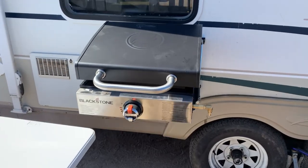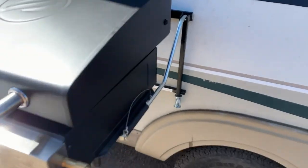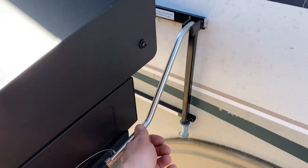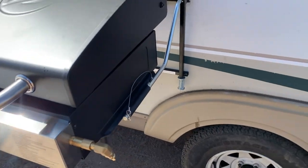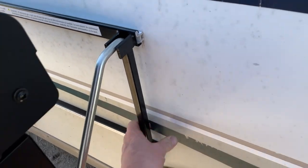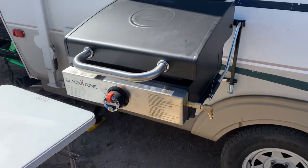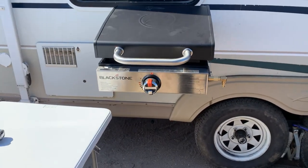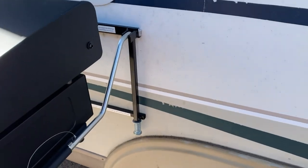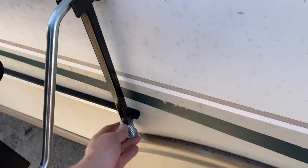Here it is connected to the mounting rail. I drilled these out to half inch. The round stock used for this is half-inch OD. The only thing left to do is put a little bit of spacers in here to level out the grill, and maybe I'll weld on some threaded adjusters to make it even easier.